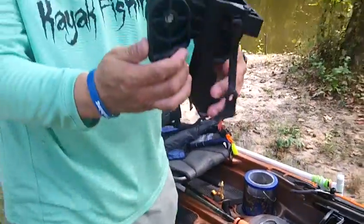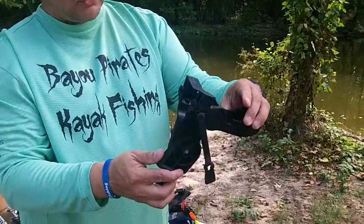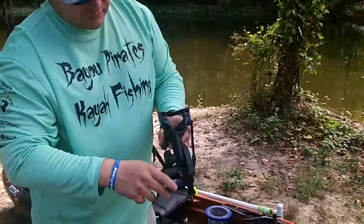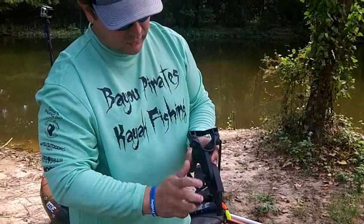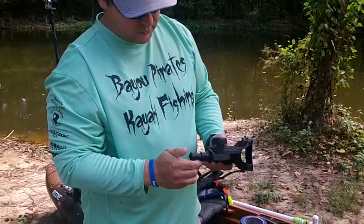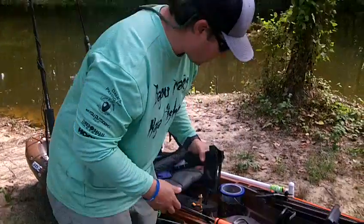You can fish it all the way up, it comes straight in, whichever way you want to do it. The big knob makes a difference when you get a good grip, especially if you're hot and sweaty outside on the water. To me, this is an excellent rod holder.